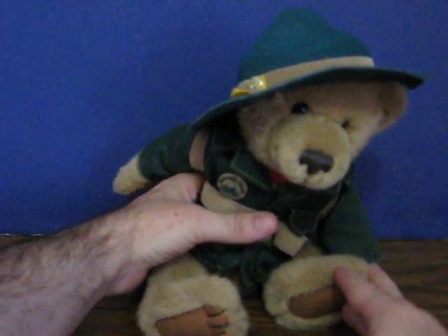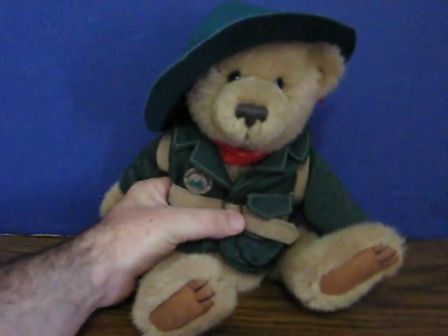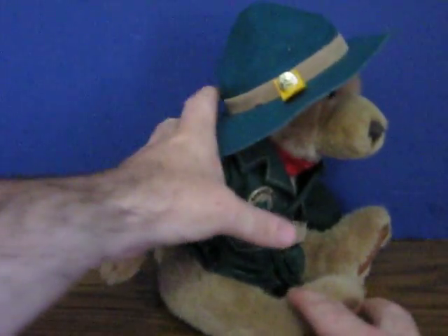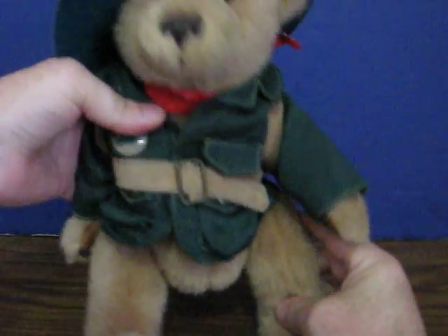But this is all he says when you squeeze him. And that's pretty much it. He's also got jointed hips so he can stand.